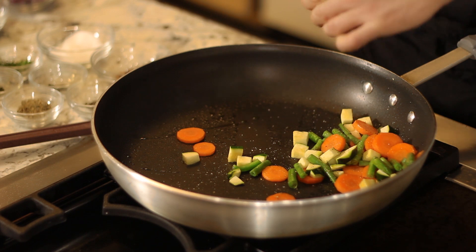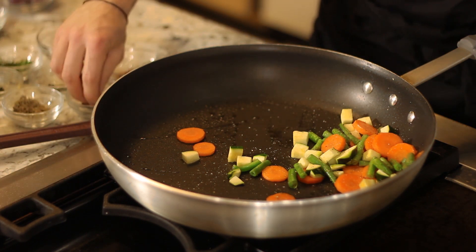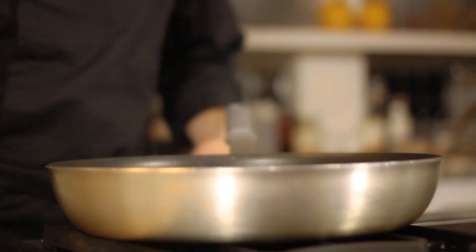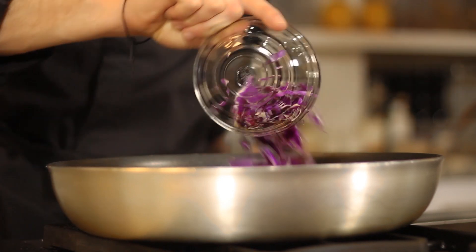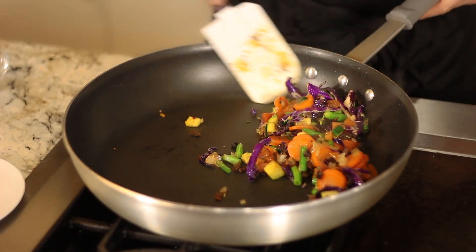I'm going to add my seasonings — my salt, freshly ground black pepper, a little bit of red chili flakes. I've also got some fresh herbs and dried herbs here, and just add those things in, progressively developing the flavor as you like. After I've added in my cabbage, I'm going to set this off to the side and have it ready to go when I'm going to add it to my chicken.